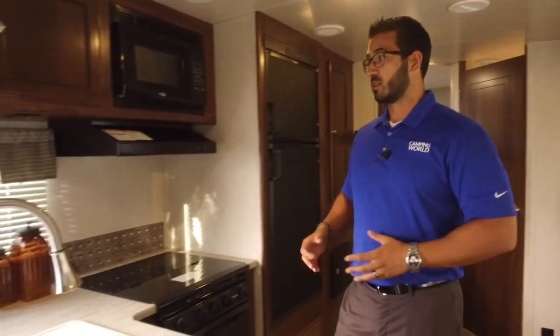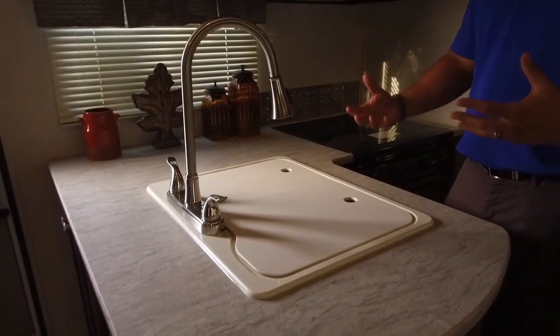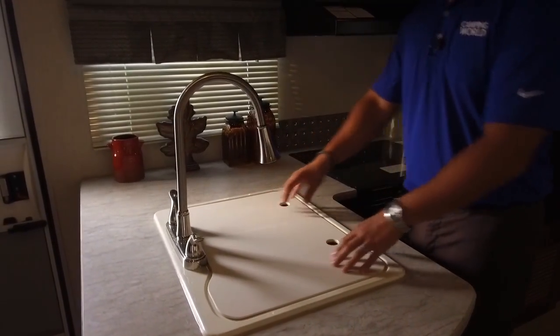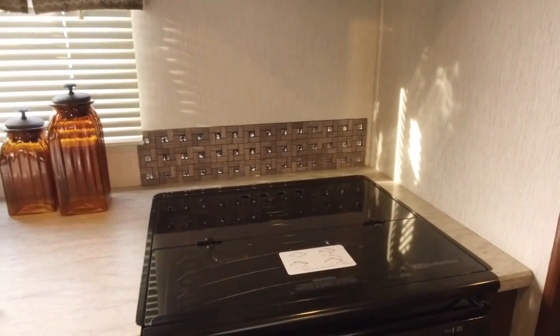Let's start over here in the kitchen. One of the things I love is they give you a lot of prep space. They accomplish this a couple of different ways: one, you have usable countertop space, and two, they give you sink top covers as well as a cooktop cover, so all of this is usable space.